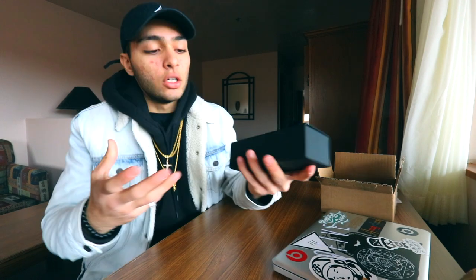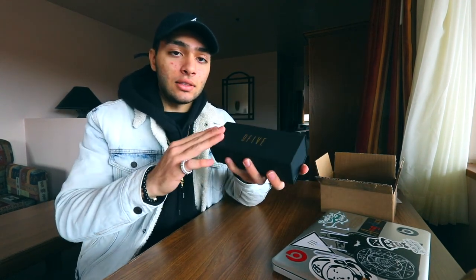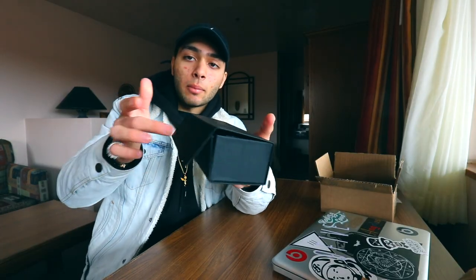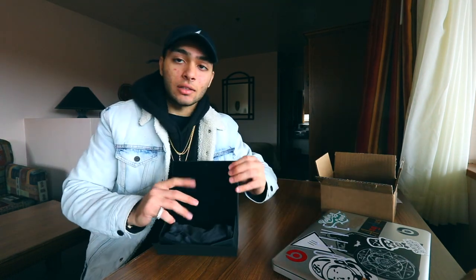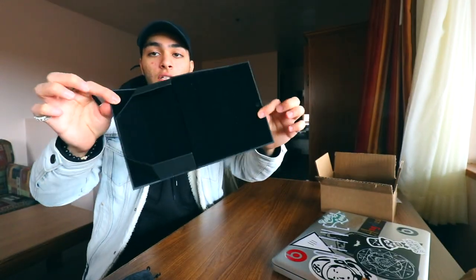Let's take a closer look at the box. It's a rectangle, all black matte box, really soft and nice to the touch, and in gold letters it says 9-5. The flap is held together with a magnet so it won't open on its own. Opening it up, the inside is black velvet, which is also nice.